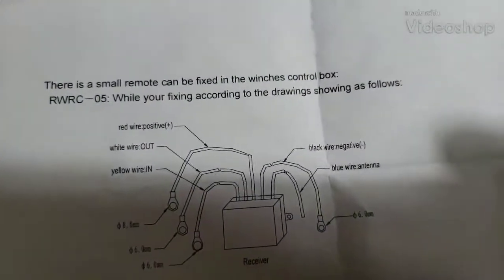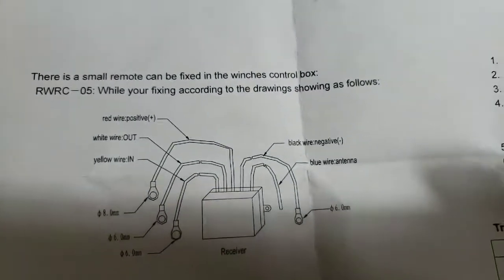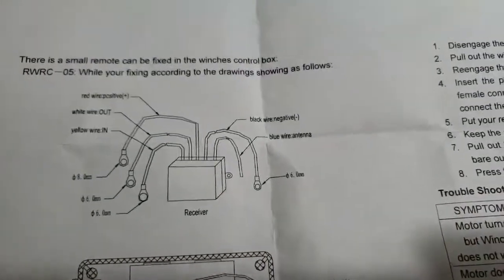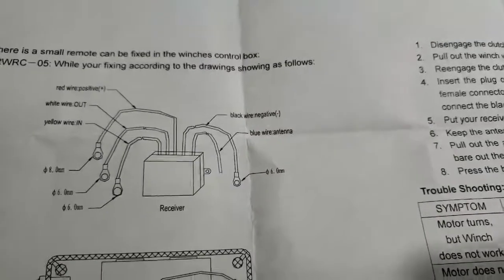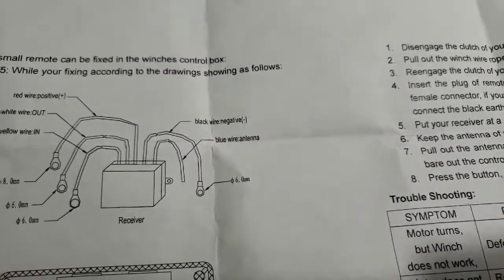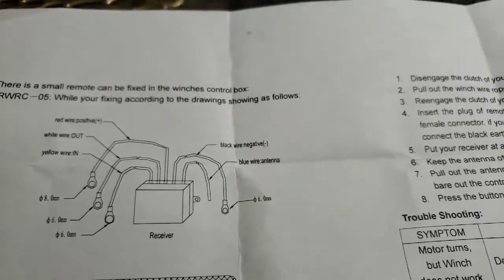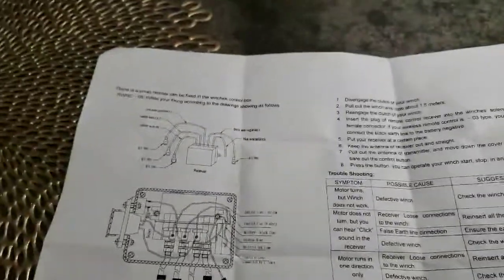It's pretty straightforward. The red positive goes to the battery, the white wire is out, yellow wire is in — so white is winch out, yellow is winch in, which could be up or down on a dump trailer. The black one is ground, blue one is the antenna. I drilled a hole in the back of the box and stuck it out. Pretty easy to connect.